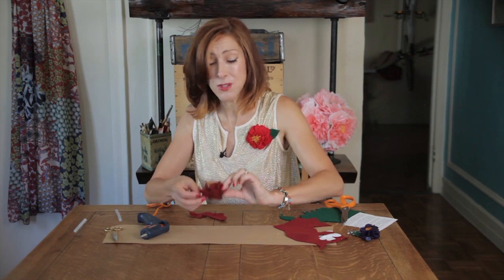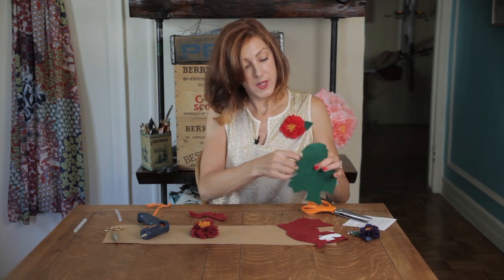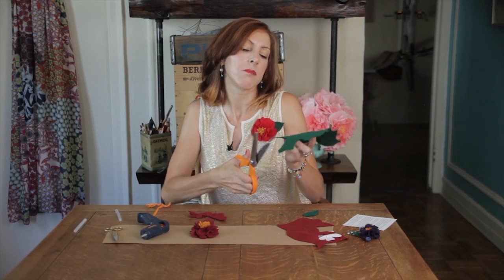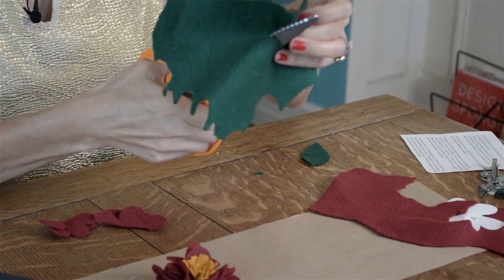You can even make a bunch of these stamens and glue them all together — that would make a pretty flower. Dab a little glue on the bottom and insert that into the middle of your flower. Look how pretty — and how simple! Now let's cut a leaf. I freehand this — you just want an eye shape — and I use my pinking shears for a little more texture.